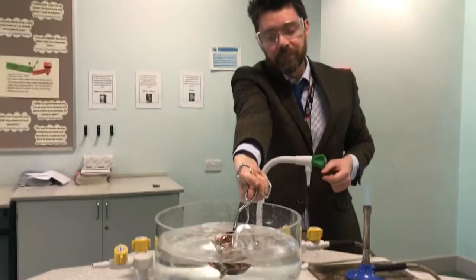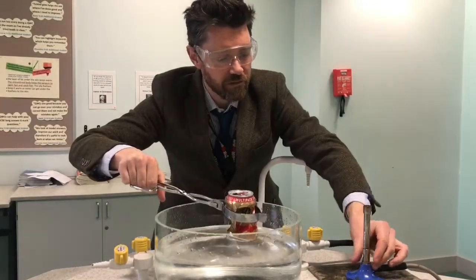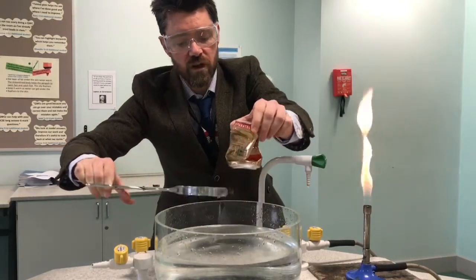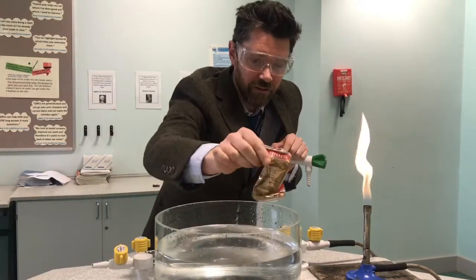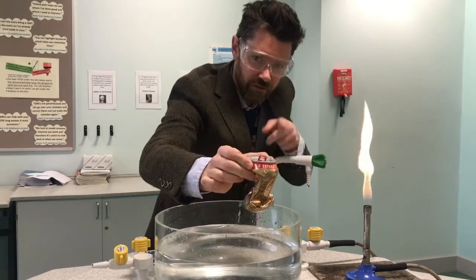Here we go. And you can see — let's go back to a safety flame — that as soon as the can was plunged into the water, it has collapsed. All right, so I suppose the question is: why? Over to you.